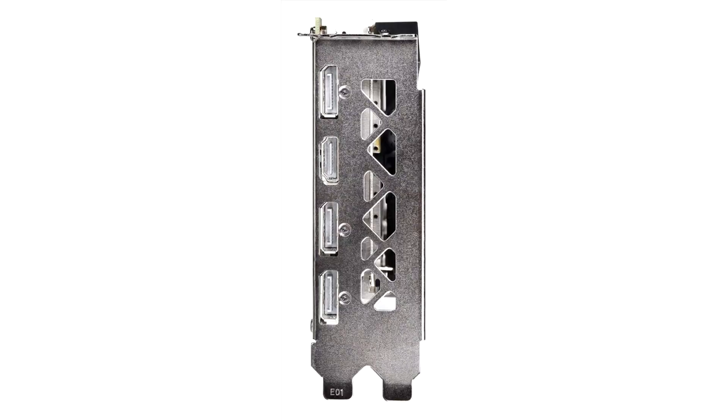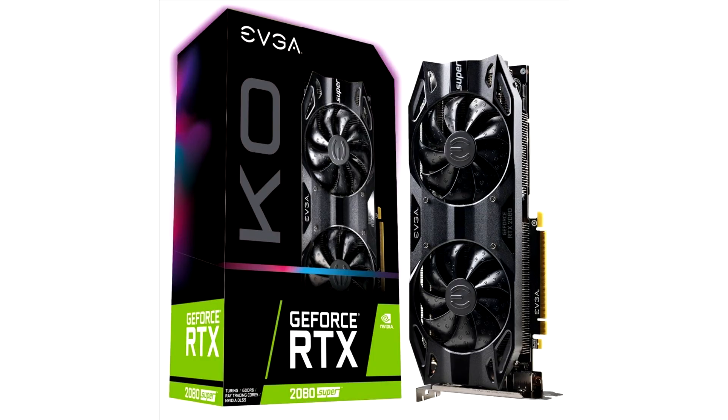EVGA today announced availability of their GeForce RTX 2080 and 2070 Super KO graphics cards. Much like their original RTX 2060 KO graphics card, which came in at an attractive price point that undercut Nvidia's own $299 MSRP, the new graphics cards also carry a lower price point than the company's previous cheapest offerings, the Black Series.